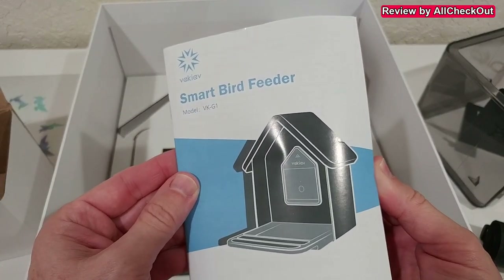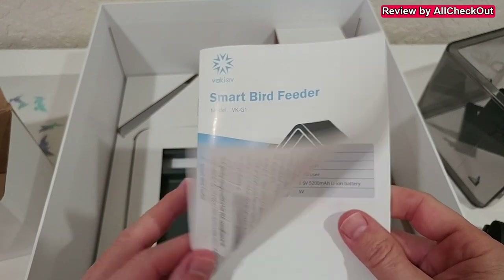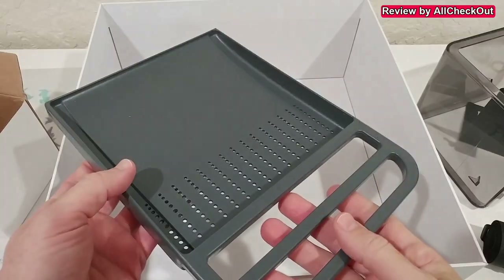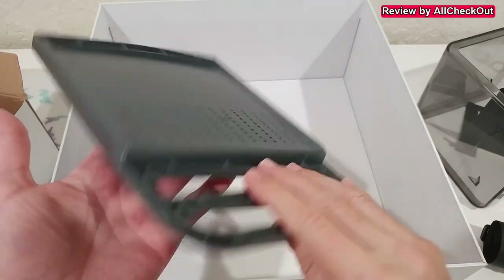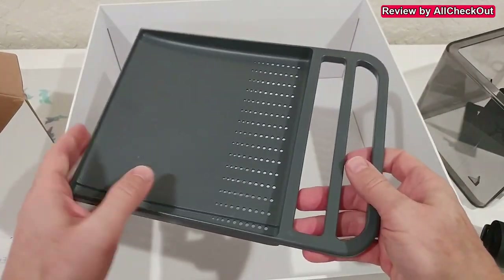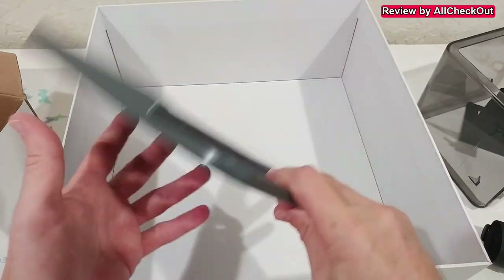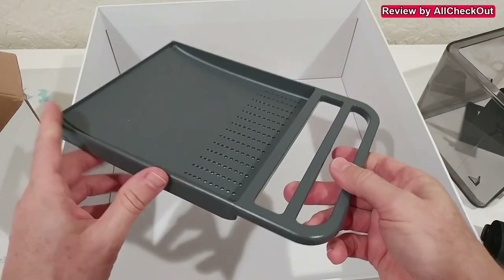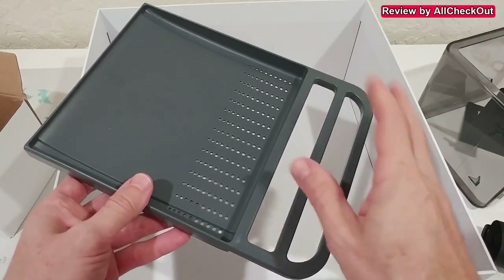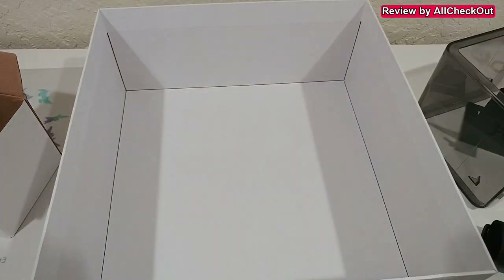The roof also looks great — it even comes with a fancy keychain, a Q&A card, and the full instruction manual. The model is the VKG1. We also get a very clean and stylish tray for the seeds. Importantly, it has drainage holes so water can flow away. It's one of the best designs I've ever seen — other feeders had fancy trays that were very difficult to clean and collected a lot of water.